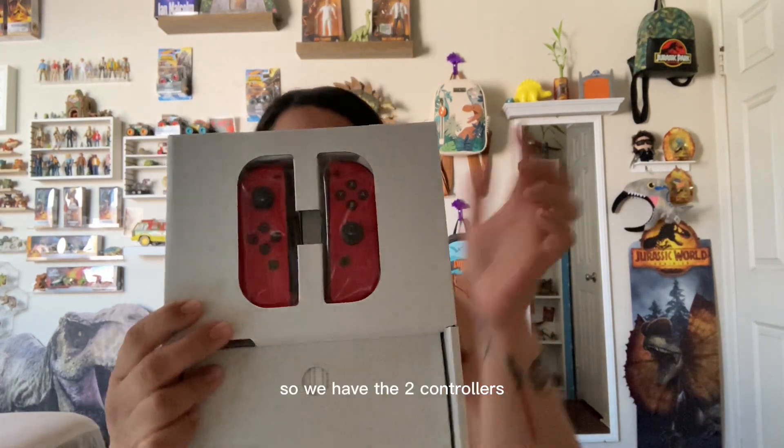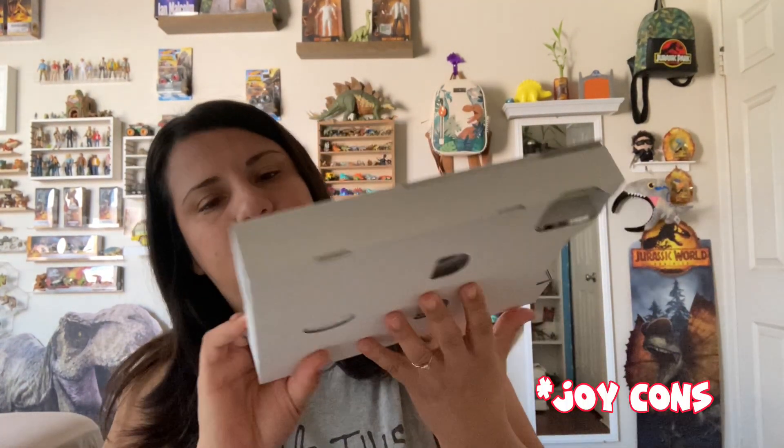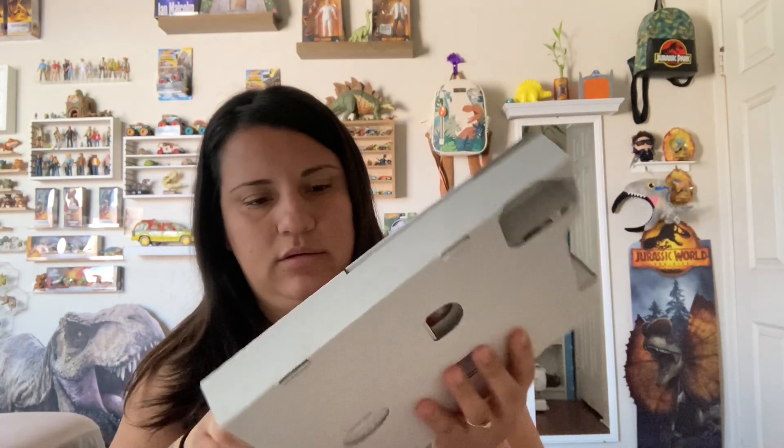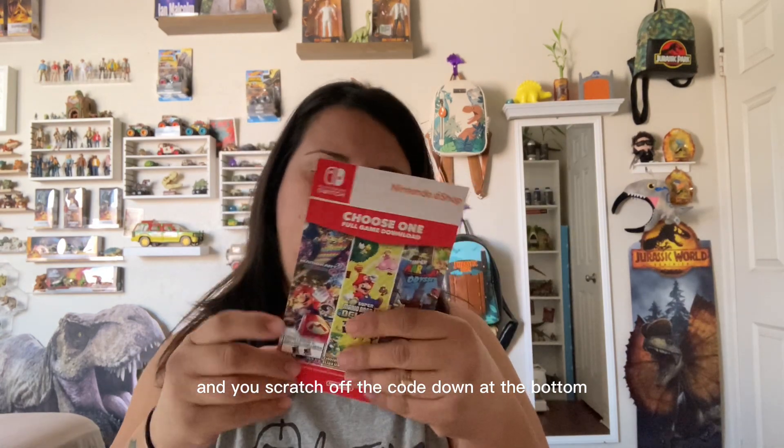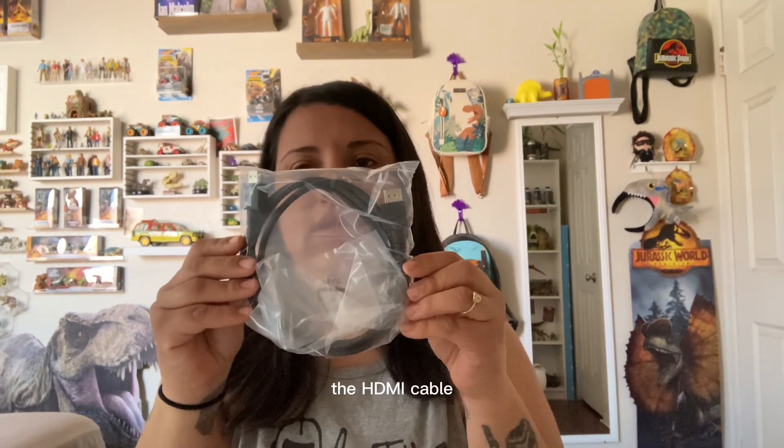We have the two controllers. We do get the card and you scratch off the code at the bottom so that you can download your free game. It also comes with the HDMI cable and charger.